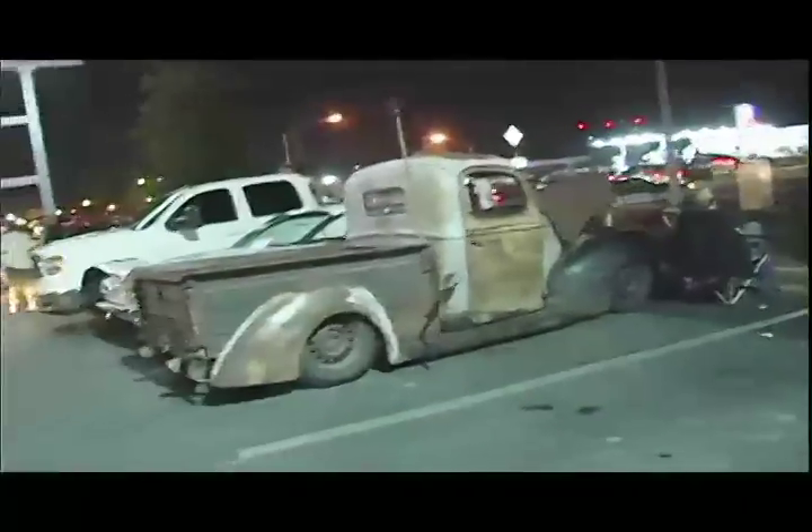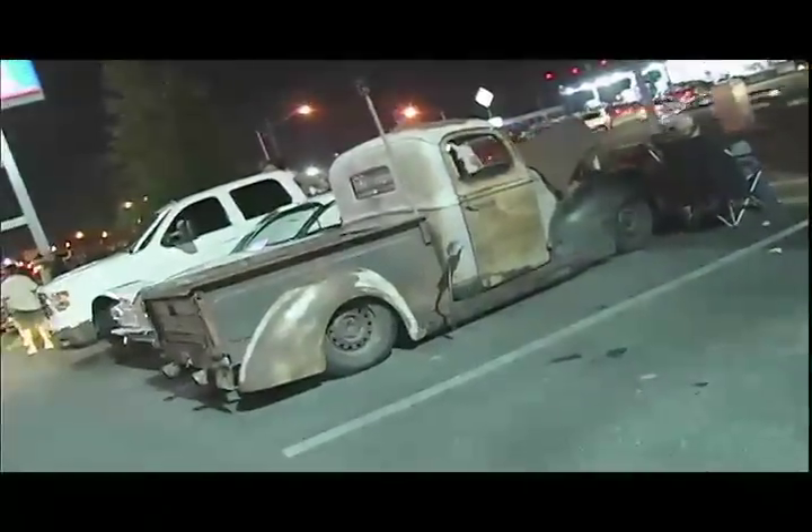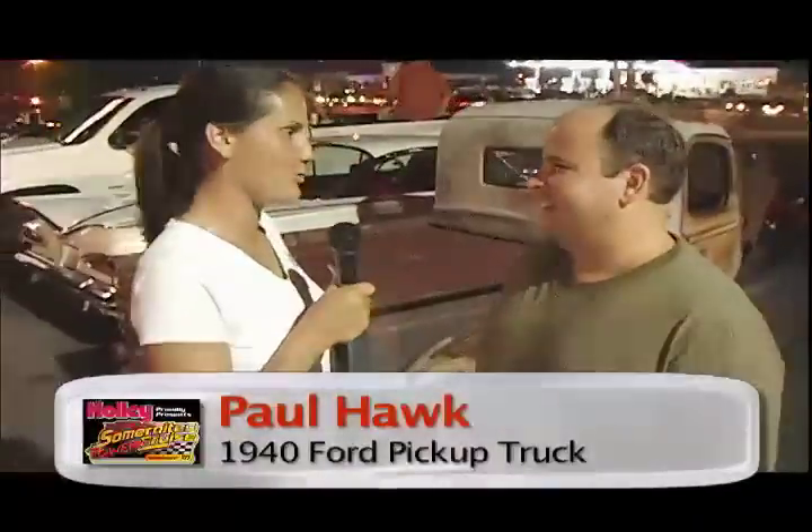Earlier today at the Summer Nights Cruise event downtown I found this truck, crawled all over it, and loved it, but couldn't find the owner. Tonight in the cruising event in a parking lot we found Paul — he is the owner of the truck. Paul, can you tell me why you customized it so extravagantly but left it so rough? He says he's tired of shiny cars and wanted something different to set it apart from the rest.